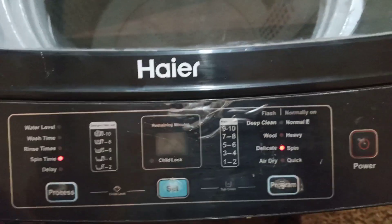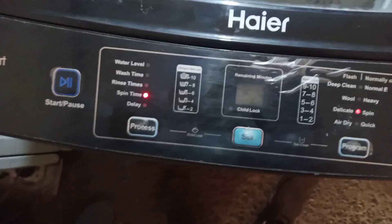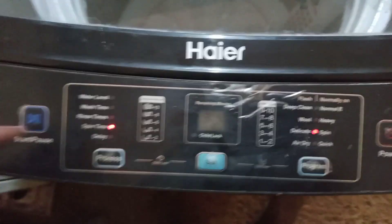Assalamualaikum friends. This is HWM12826. E1 error is coming in spin time. How to fix the spin time error, I will tell you.